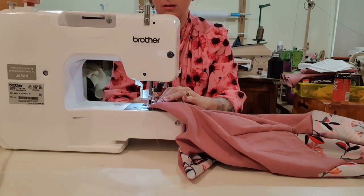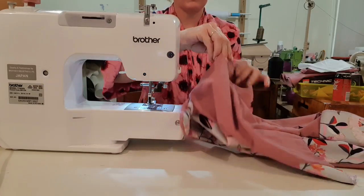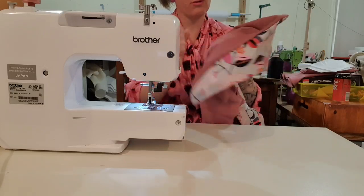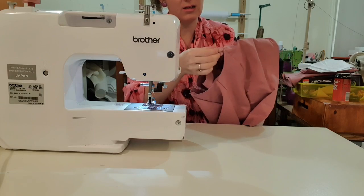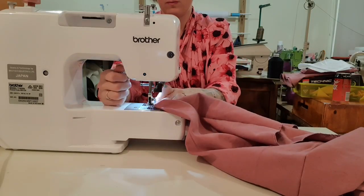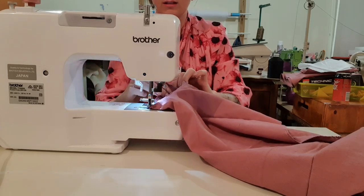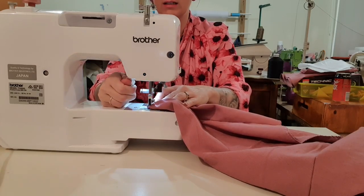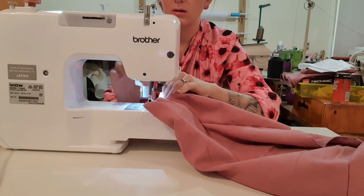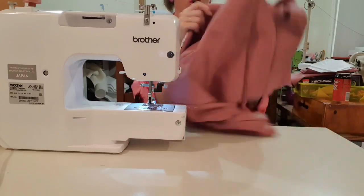I won't be putting the sleeves in yet because they're heavy, and I like to put them in after I've done everything else. I always put my sleeves in last so they don't get in the way of stitching and to reduce the heaviness of the garment. If you really wanted to feel super accomplished you could put them in now — it wouldn't hurt, it's just heavy.